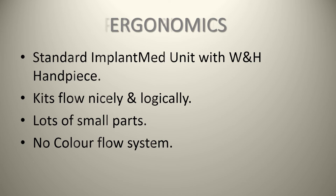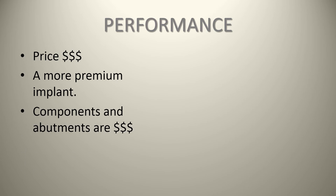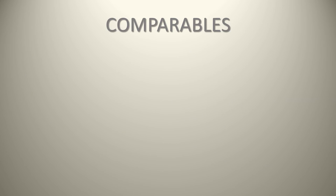In terms of performance, it's a pricey, more premium implant. The components and abutments are correspondingly higher in price as well. It is a high-quality product with great packaging and excellent service. One knock is that they don't necessarily have the best web support or network of representatives — my Astratech rep hasn't called me in a long time, so I'm not sure what the current service and support situation is like.